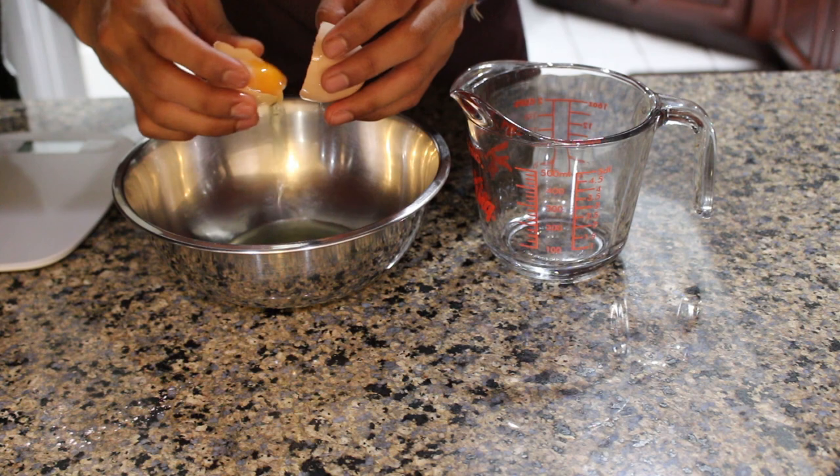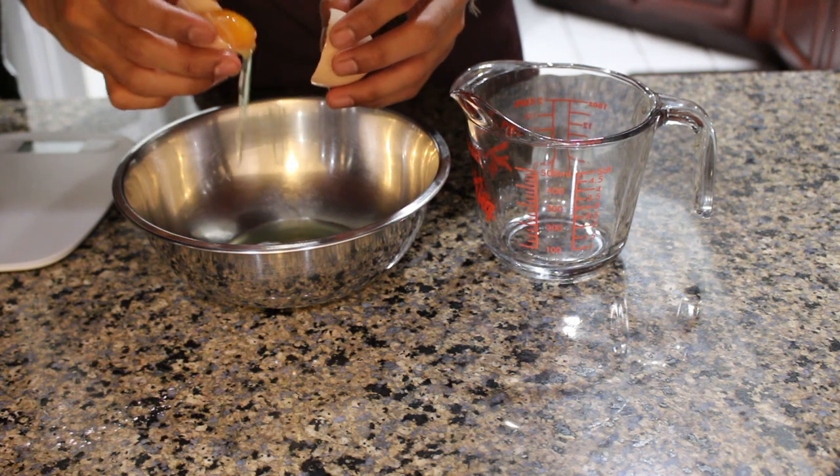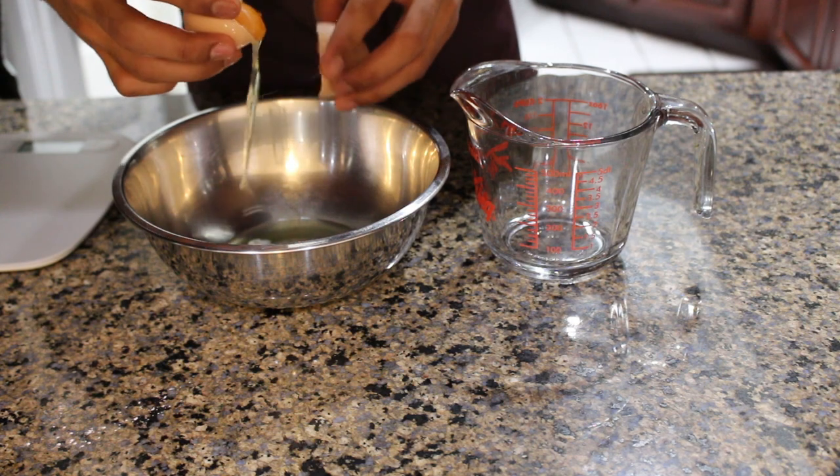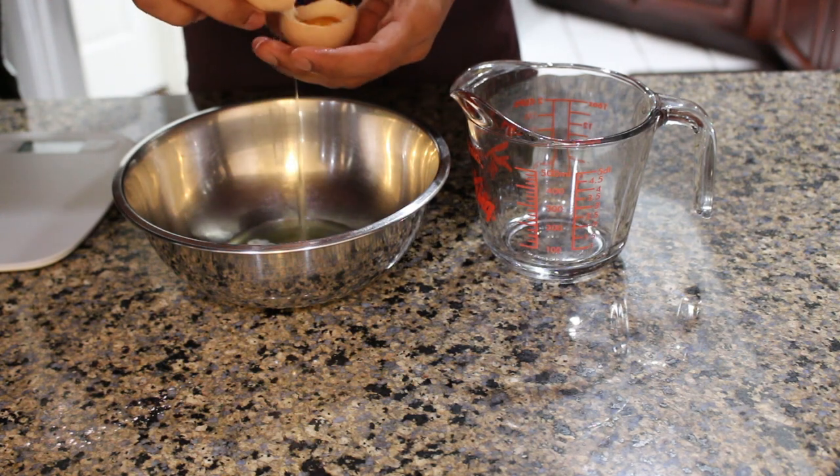If you'd like, you can just put the entire egg in. If you end up with a stubborn egg white like I had here, don't worry about it too much — it's better to just put that with the egg yolk than to accidentally puncture the yolk and get some yolk into the egg whites, because then the egg whites won't beat properly.